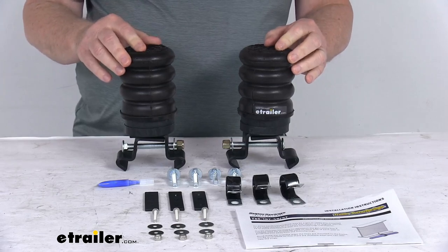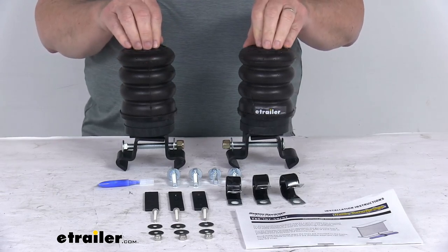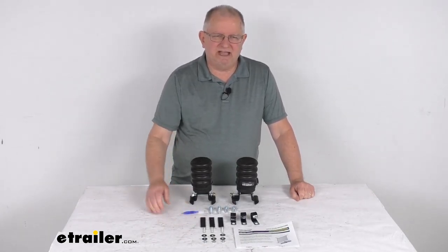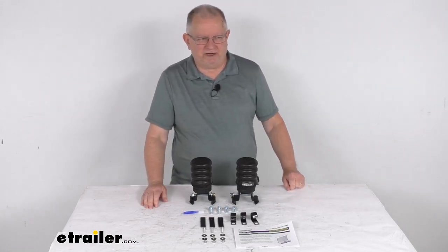Capacity is 900 pounds at 50% compression, and you just want to make sure that you do not exceed your trailer's weight carrying capacity. That should do it for the review on the Sumo Springs Trailer Helper Springs with the line relocation brackets for 5,000 pound to 8,000 pound over slung single axle trailers.